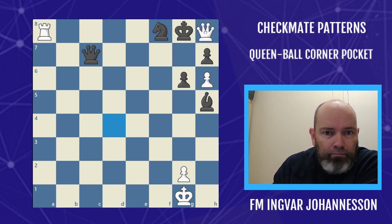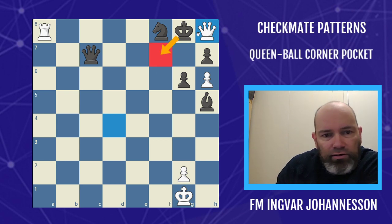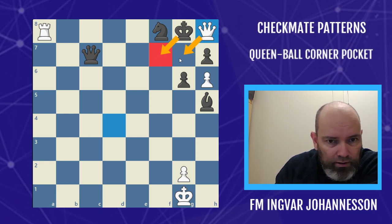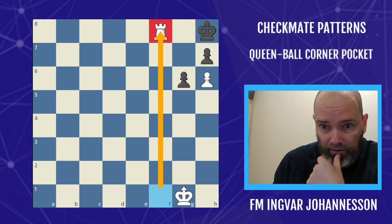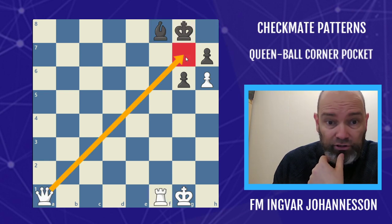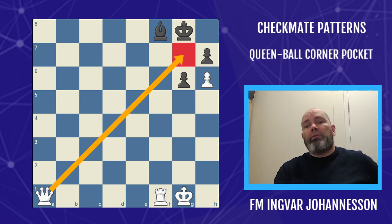We can play the queen to the corner pocket — Queen h8. In this case, because the rook is not on the f-file, the king could escape. But now we start winning material, and once the king comes to f7, we can win the queen with queen g7. Note that in both examples we've seen, the mate on g7 was actually covered, so that's why we need the queen in the corner to set up the mate.